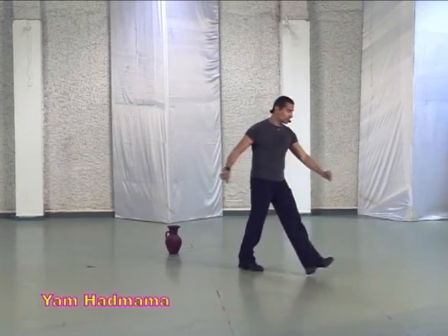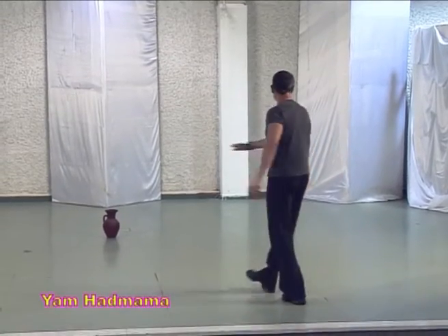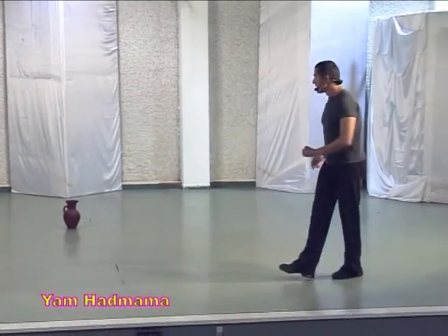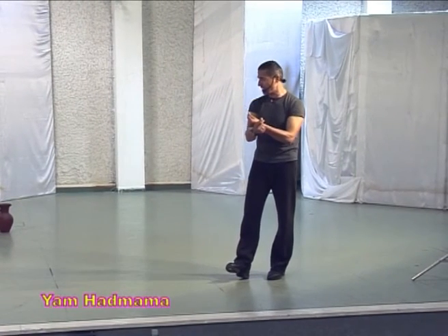Go out, open, cross and back. Open, cross and back to left. And turn and sway and close again with the right shoulder with snap.